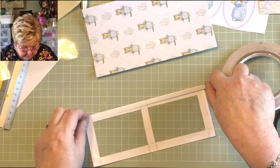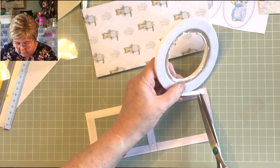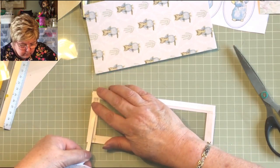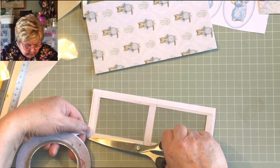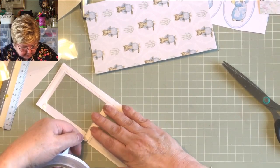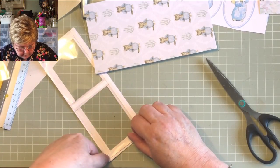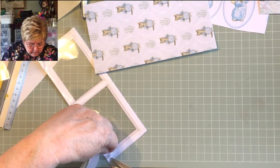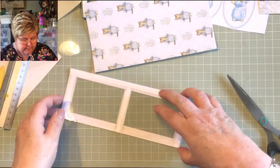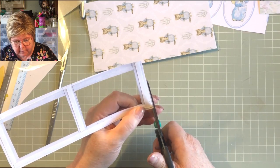Same as before. This patterned paper hasn't got a right or wrong, or an up or down, so you don't need to be as careful as you would with directional papers. This time you do want to stick the central section down because it's going to keep your tags apart, and on the end too. Make sure you keep two pieces without tape on, because otherwise you won't get your tags in — I've just overlapped a fraction and it's going to drive me mad.